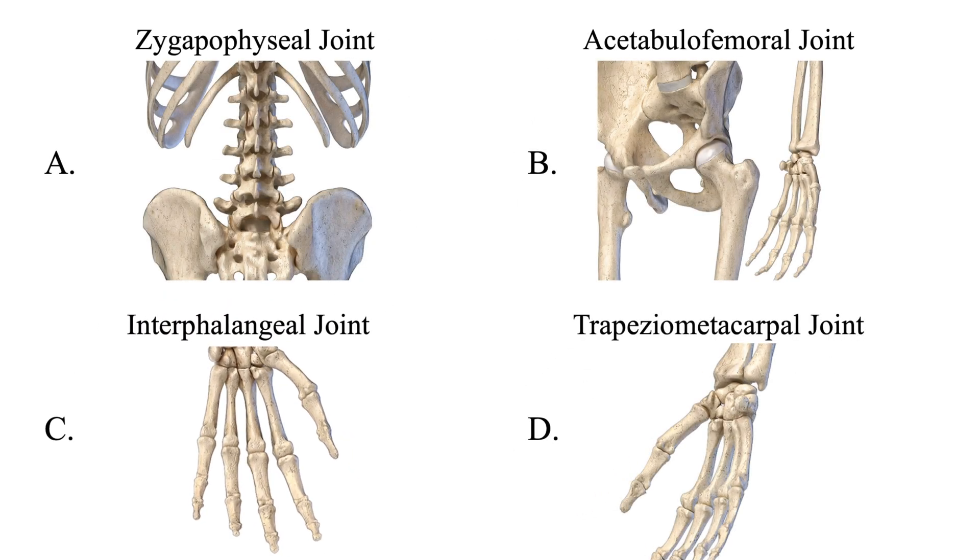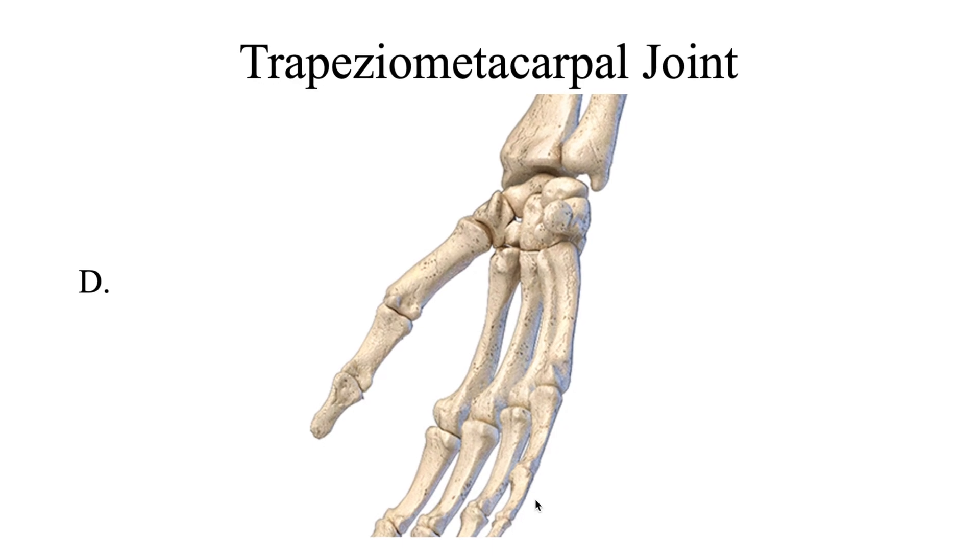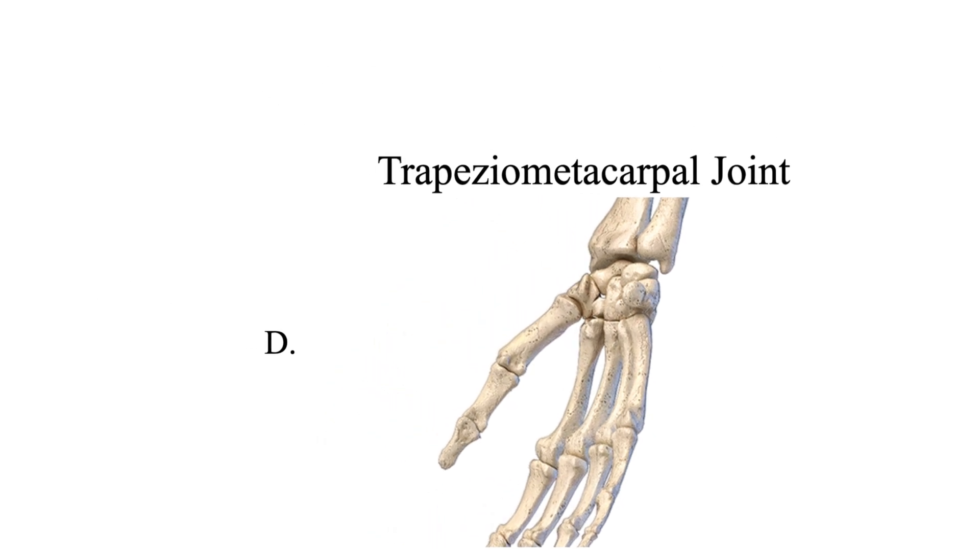Next, the trapezial metacarpal joint — where the trapezium articulates with the thumb's metacarpal. The thumb's metacarpal base is a convex surface that articulates with the trapezium's concave surface. Think of a cave caving in on the trapezium. This is known as a saddle joint, allowing for flexion, extension, adduction, abduction, as well as rotation at the trapezial metacarpal joint.